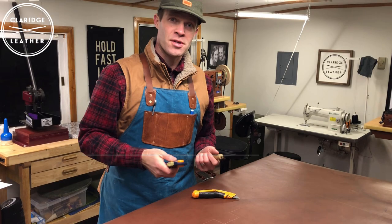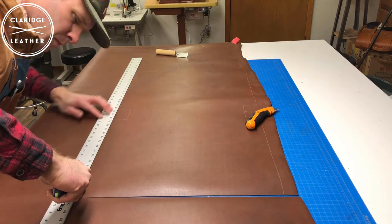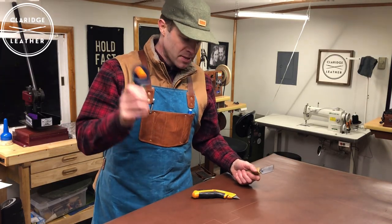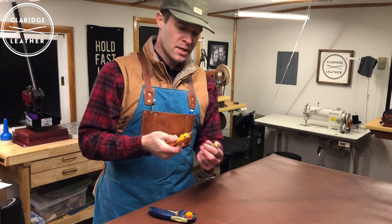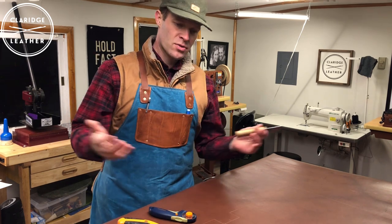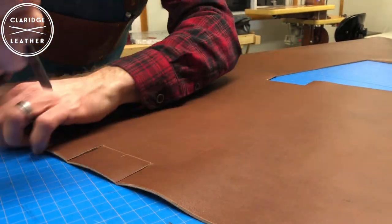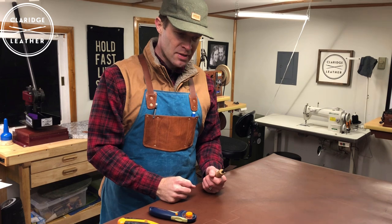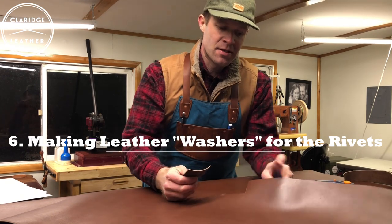Cut it out using whatever tool you're most comfortable with. I've seen a lot of people use rotary cutters — they work really well in combination with a straightedge for long straight cuts, though they're a little harder to get around corners. This is just a utility knife; if you keep it sharp by stropping it frequently, you can keep these blades really sharp. This is a Japanese leather knife, which works really well especially for getting inside corners like the little notches in our pattern. Sometimes I use a combination of all three — it kind of depends on my mood.